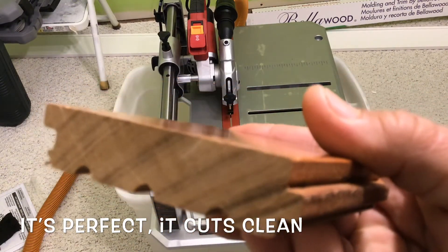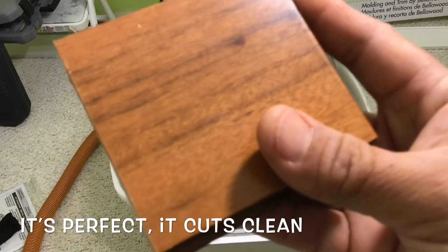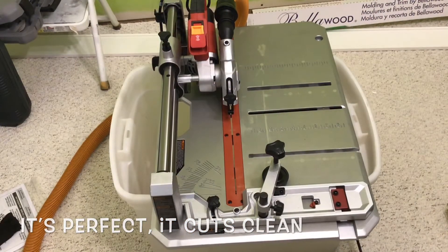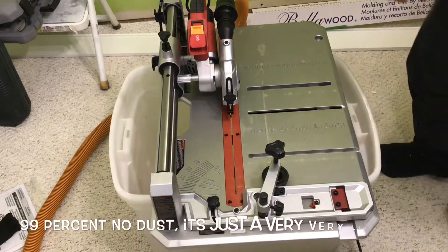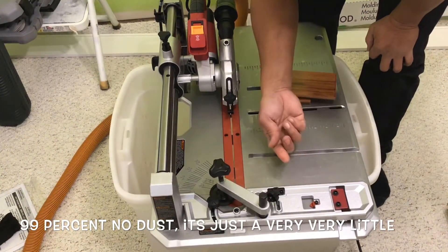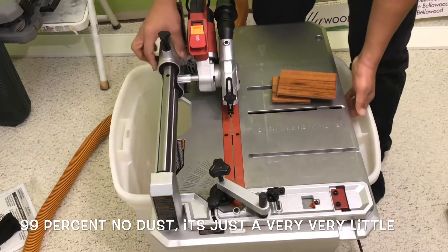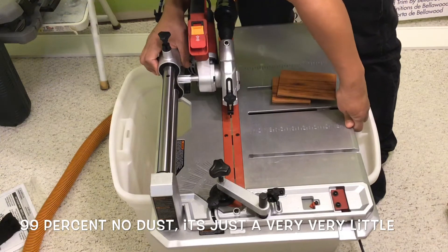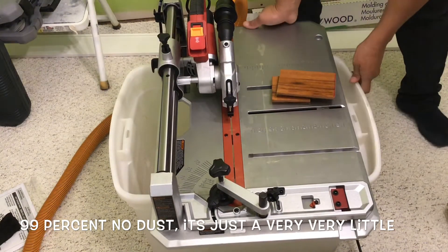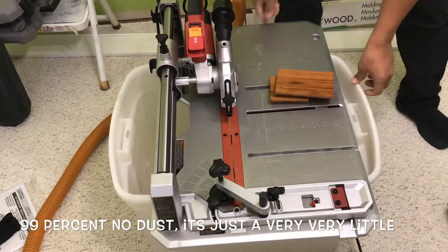I think for $135, I saved a lot of time instead of using a regular saw or going up and down. I didn't see any dust — there's some over here, but it's acceptable. There's some on the bottom too, but not a lot.